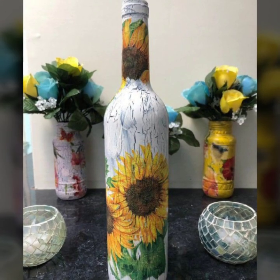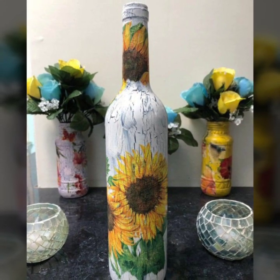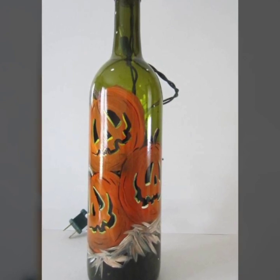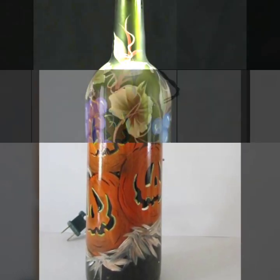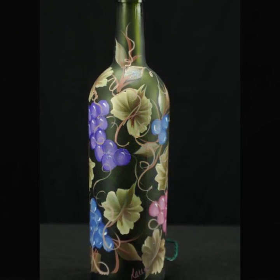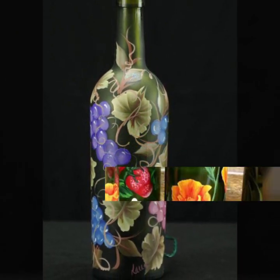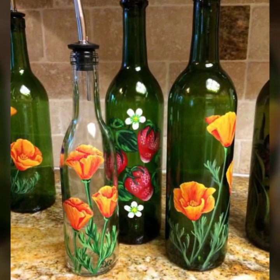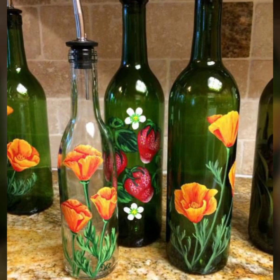You can make vases out of these bottles. You can use them for kitchen accessories. You can also place lights inside them for decoration. If you want to decorate your home, it is also very good. You can even give them as a gift. There are many decoration and painting ideas shown here.